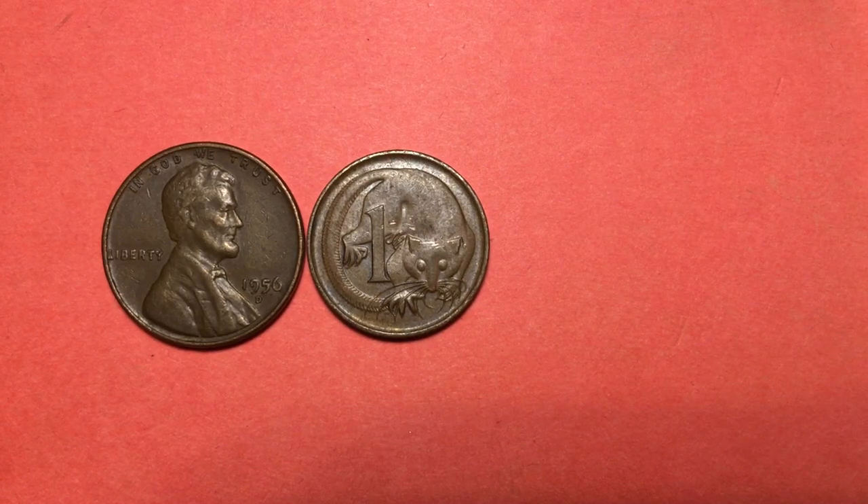Hey Coin Collectors and welcome to DC Coin World International Coin Channel. Today we're going to take a look at the 1966 Australia one cent coin.